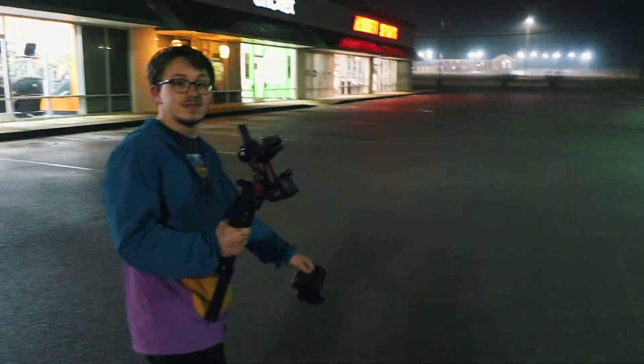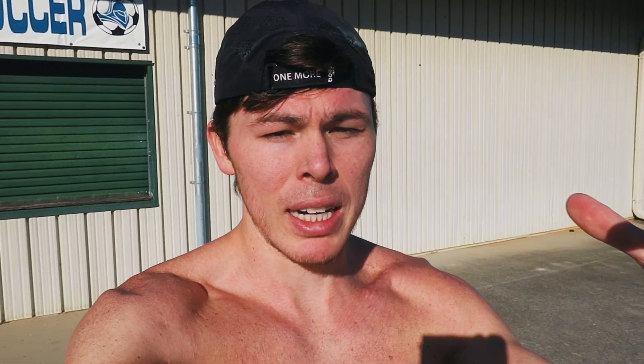What is up guys, so it is the next day. We have a track workout today — a two-mile warm-up, three to four one-mile repeats, followed by a two-mile cool down. I've already done the two-mile warm-up, I'll put that on the screen, and we'll get into the repeats right now.